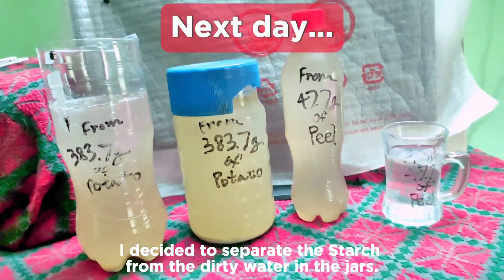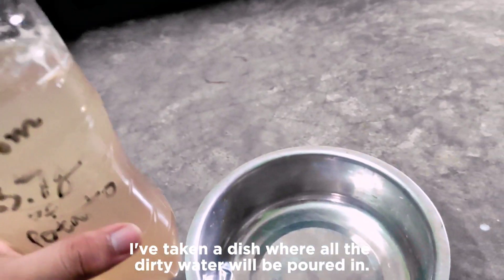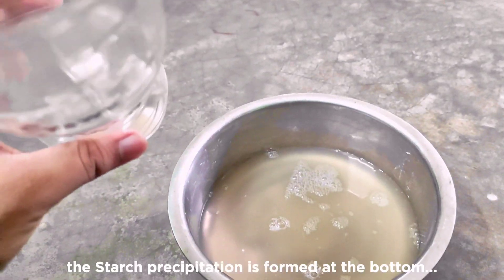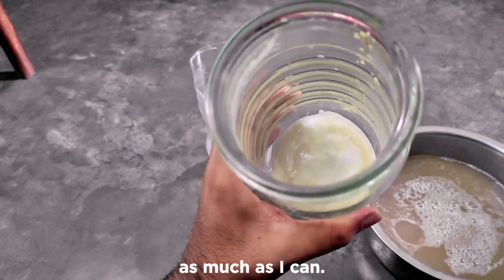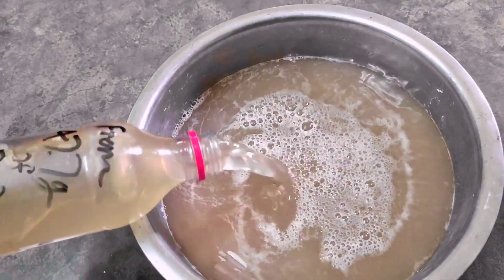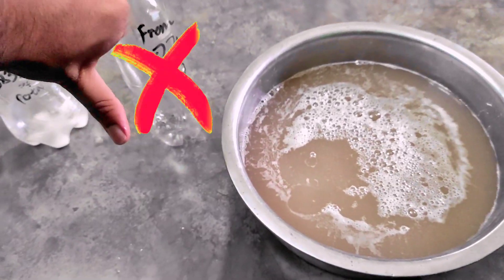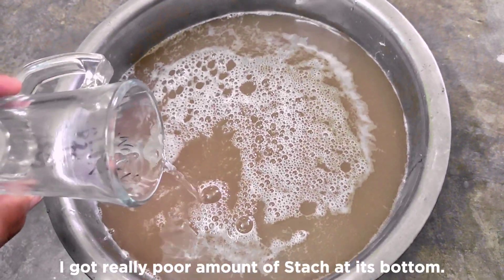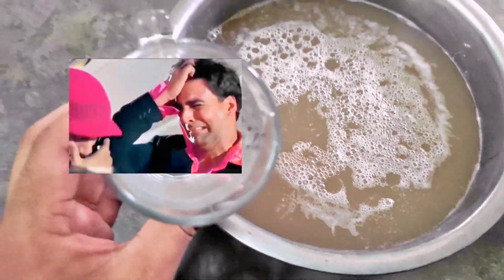Next day, I decided to separate the starch from the dirty water in the jars. I've poured the water into a dish and there you can see the starch precipitation at the bottom, but it's not in a pure state and I need to purify it as much as I can. In the peel water bottle, I got nothing at all. After separating the peel water, I got really poor amount of starch at the bottom — I expected a good amount of starch from the potato peels, but it really disappointed me.